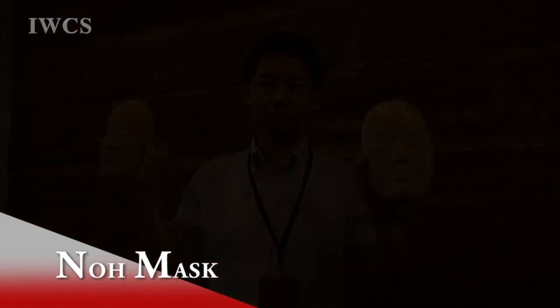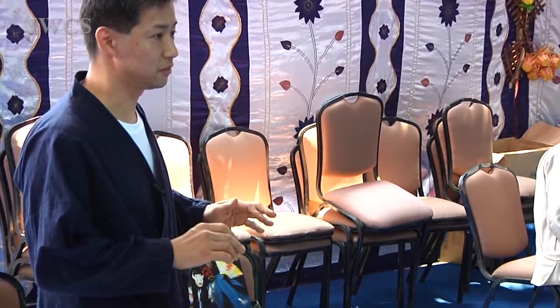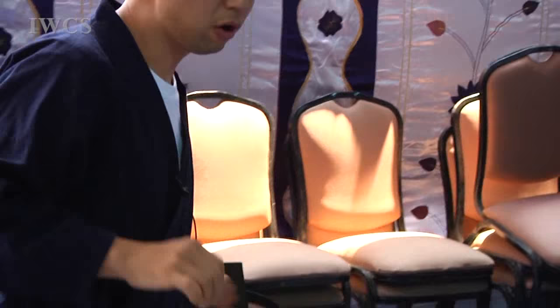Nice to meet you. My name is Kitazawa from Japan — last night I came from Tokyo. Today I want to explain how to make a Japanese Noh mask. Noh is a performance like this play. Every performer puts on a mask. This is a warrior play, and all masks are order-made.